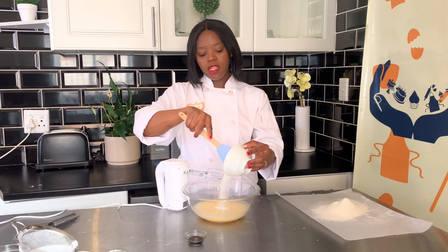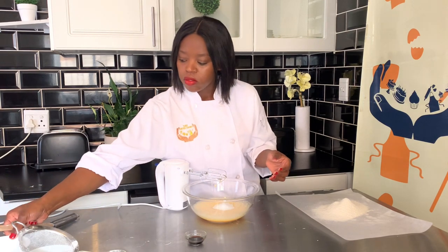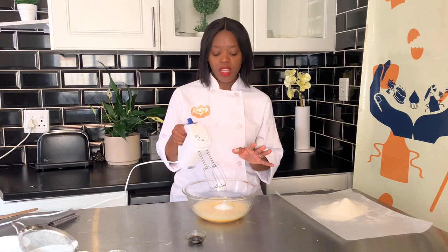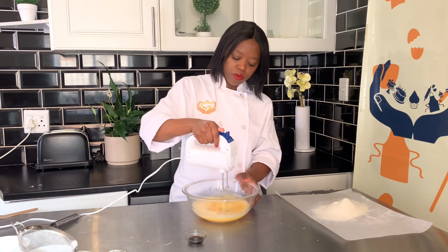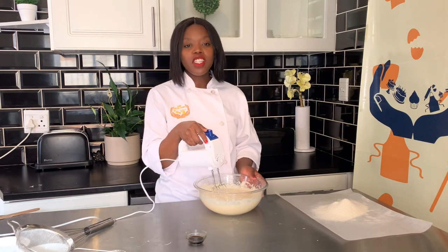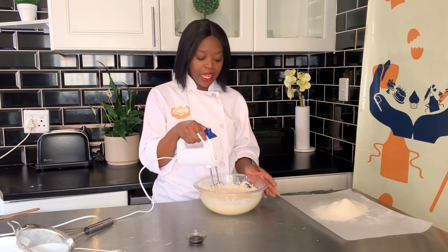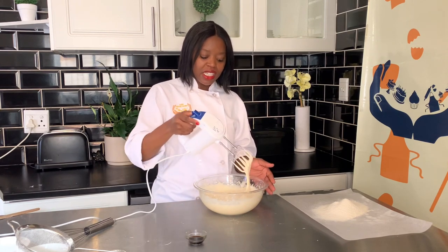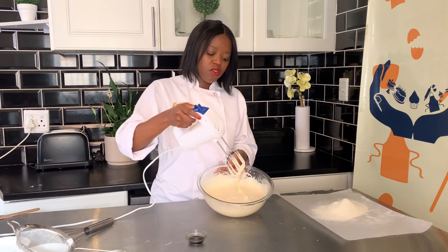We're going to add half a cup of custard sugar and beat this until it gets to ribbon stage. You know it's ready when it's doubled in size, pale in color, and when you lift the whisk and write the number eight it doesn't disappear quickly.